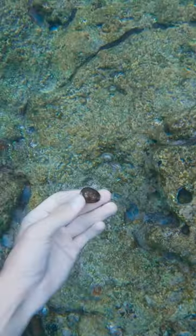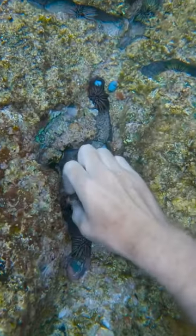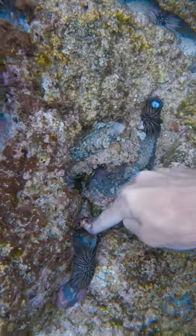I got rewarded with this beautiful cowrie shell — it's so nice. I found another piece of a cowrie shell, and then I tried to grab that spark plug that's literally fused into the coral. How does that happen?